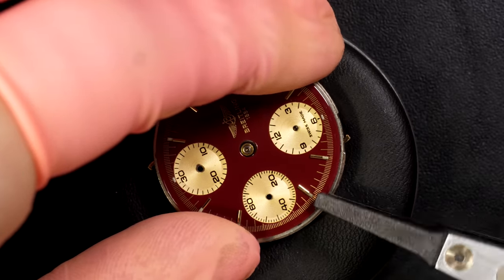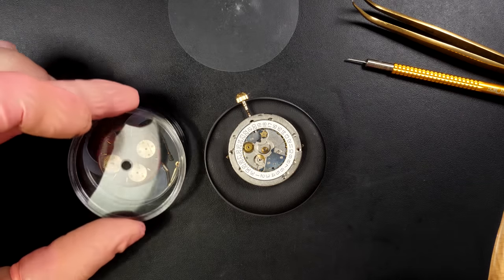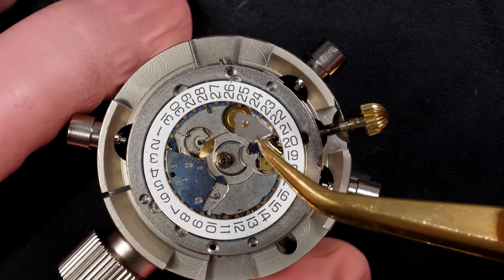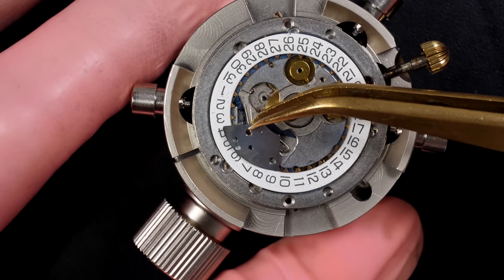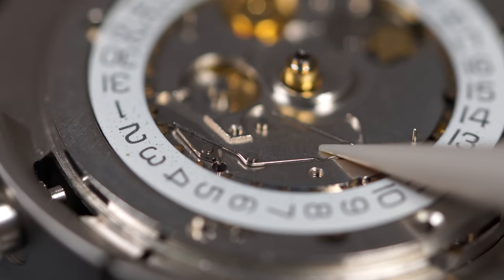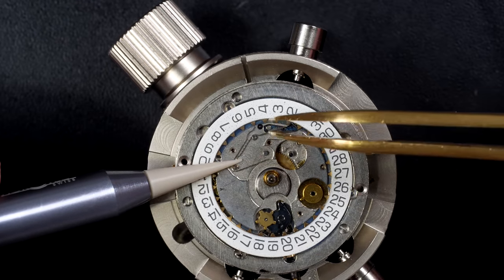Using my carbon tweezers, very gently lifting the dial up and putting it in this little box made specially to store dials. Now we are on the caliber and we'll start disassembling the dial side. You can see the calendar mechanism - this watch has a calendar date. Oh, there's a lot of springs - one just jumped there, the date jumped but didn't go very far.